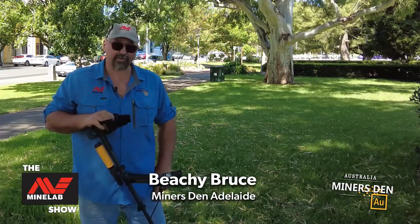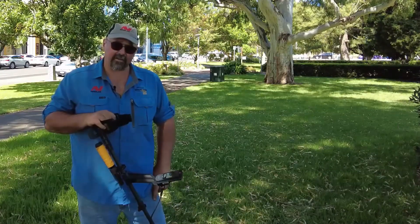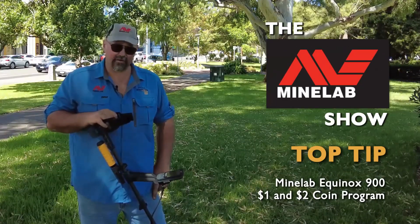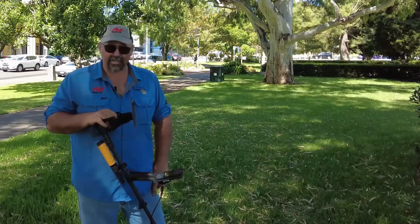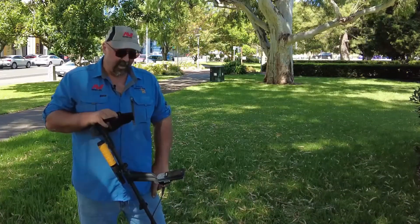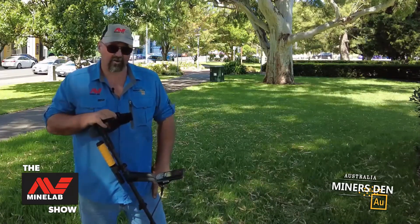G'day ladies and gentlemen, Beachy Bruce here for the MineLab show. I've been doing a little bit of work over the Christmas break — I did a little bit of a tour through Victoria, took the Equinox 900 over there with me. I also took the 6000 and did some gold hunting. However today I'm in Adelaide and I'm doing some one and two dollar coin shooting with the Equinox 900.